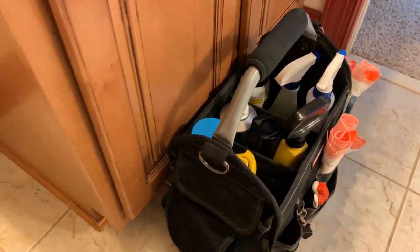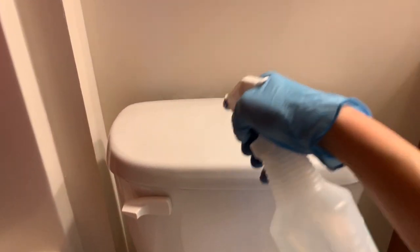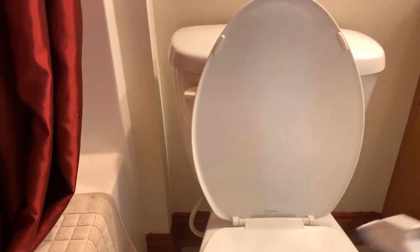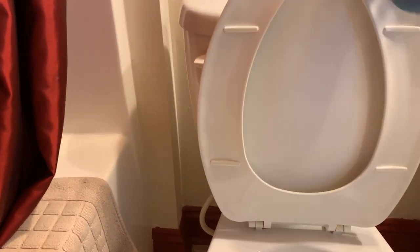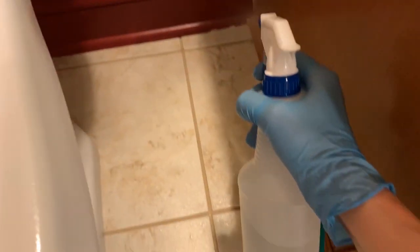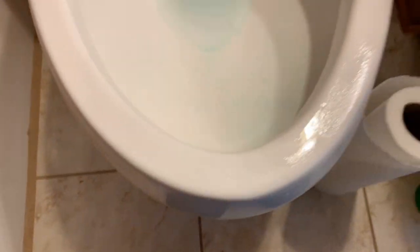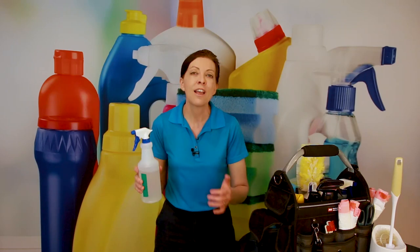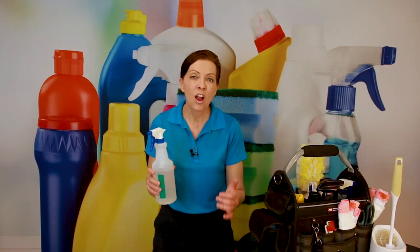Next, we're going to take our all-purpose spray and spray the toilet tank, the handle, the tank itself, behind the toilet seat, the toilet lid, underneath the toilet lid, the toilet seat itself, underneath the toilet seat, the rim around the toilet, and the base or bowl of the toilet on the outside. As we work our way back around to the back of the toilet near the plumbing and pipes, we're going to hit the wall, the corners of the room, and the flooring. This is just an all-purpose cleaner that's completely harmless to everything around the toilet, but it's going to pick up any overspray, dust, hair, or anything behind that toilet area. We'll do that on both sides.